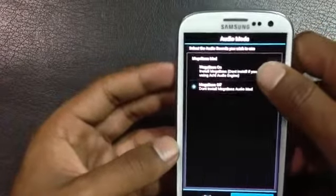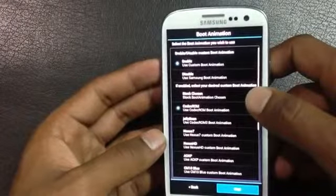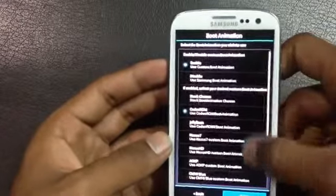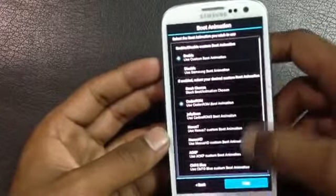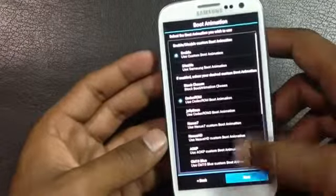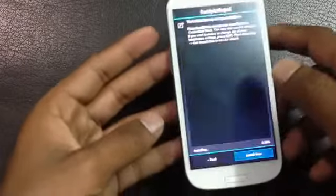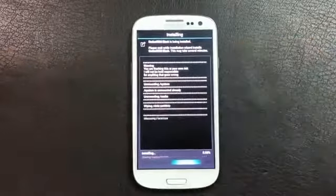From here you can enable or disable the custom boot animation and choose which custom boot animation you want — there are a lot of boot animations so just pick whichever you like. Then hit install now to install the ROM on your phone. It may take a while to complete.